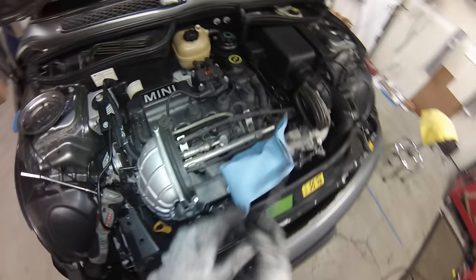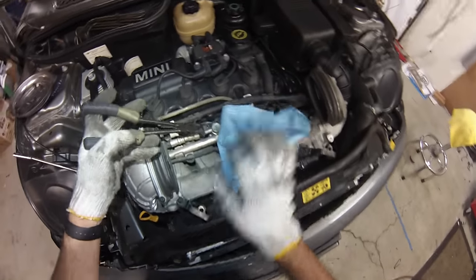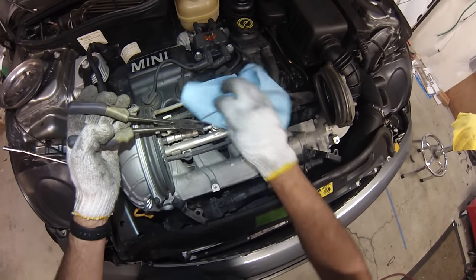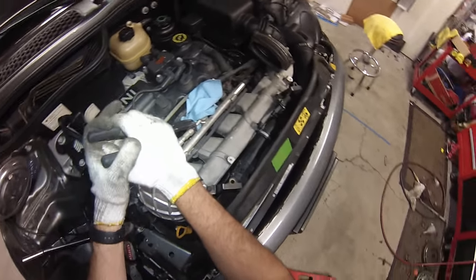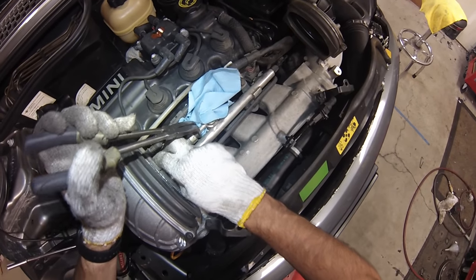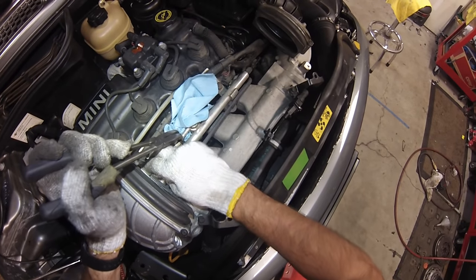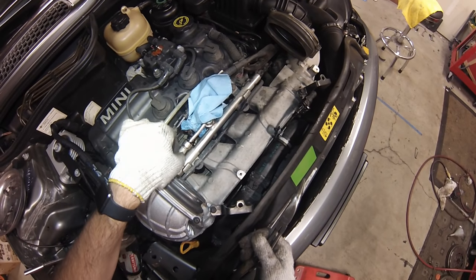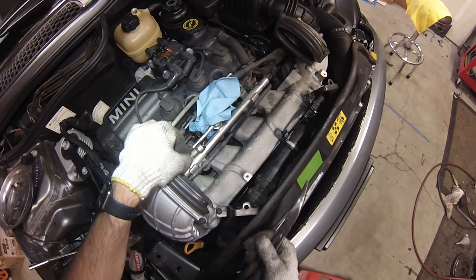Next, pull back the fuel supply line — just pull this plastic piece back and it should come off. If the car has been driven recently some fuel is probably going to squirt out, so throw a towel there to catch it. Push forward to get tension off the plastic bit, then pull the plastic bit backward and allow it to pop off just like that.